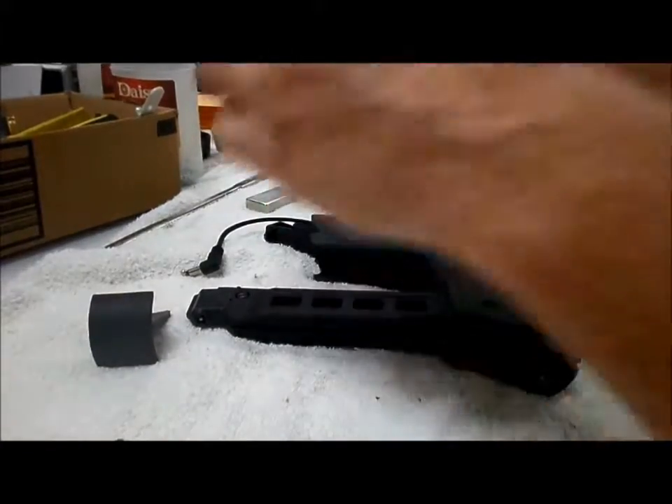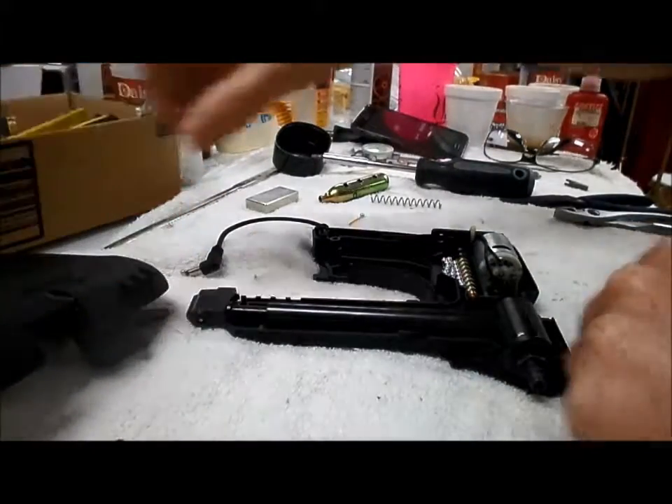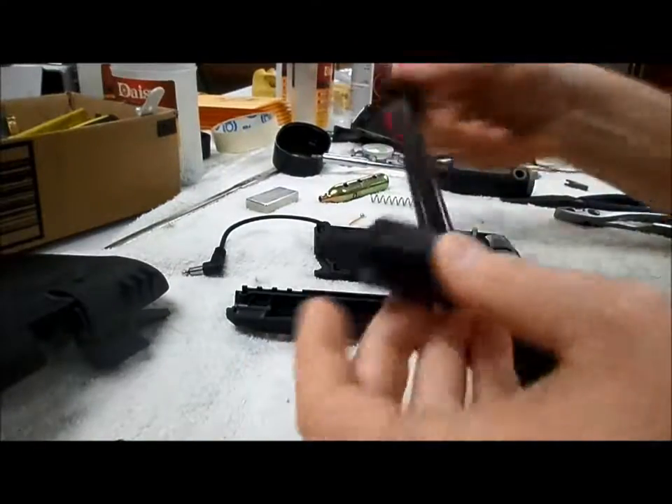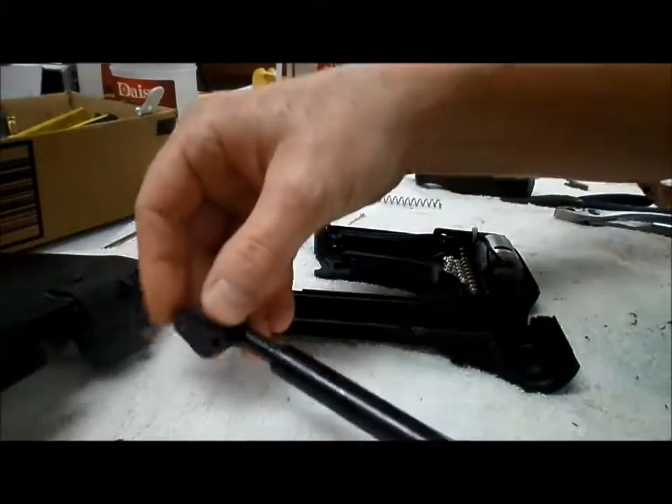All right, all four of them are loose. And then that just comes off like so. And your valve and tube assembly come out.